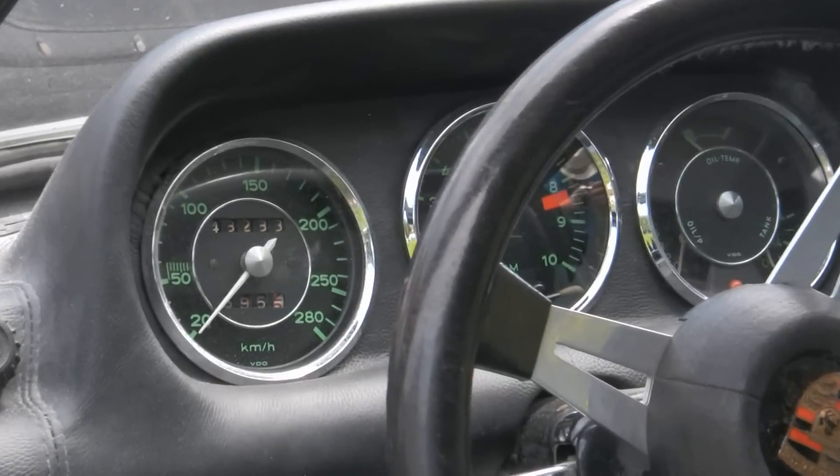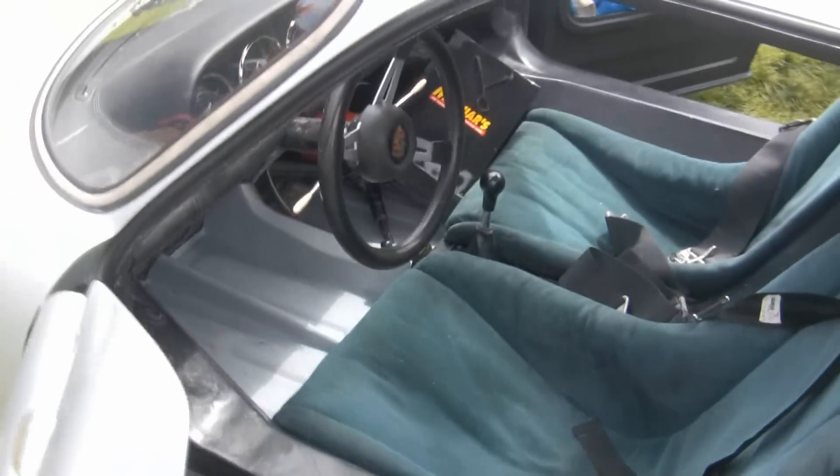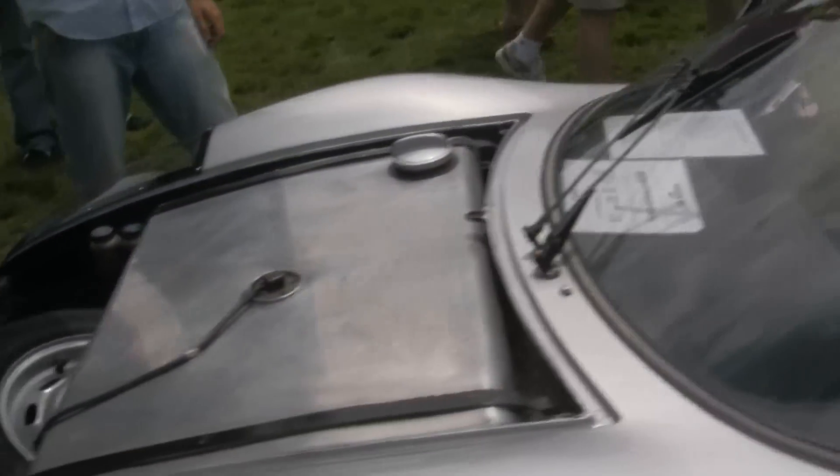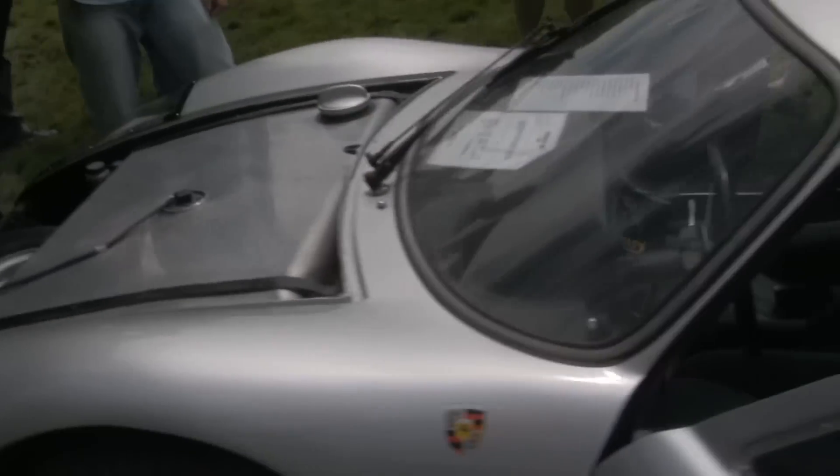It's a 904 — a racing Porsche, 1964. They made 100. This car was extensively raced by the factory. Seriously?